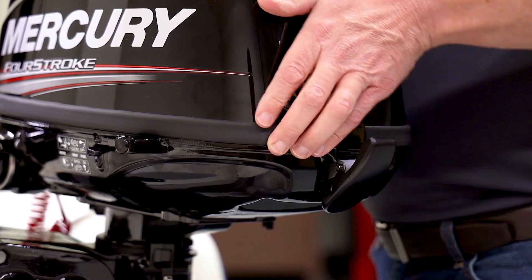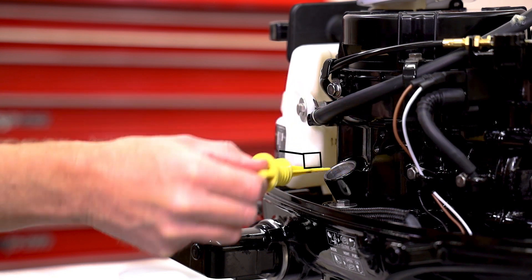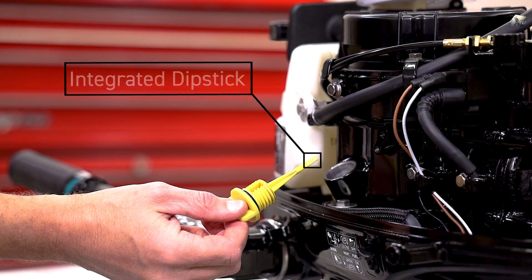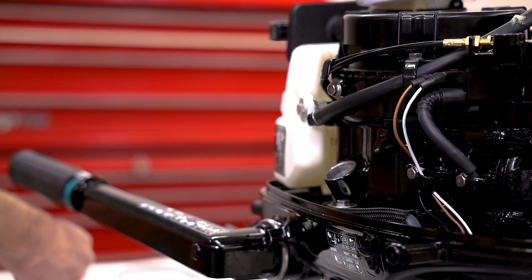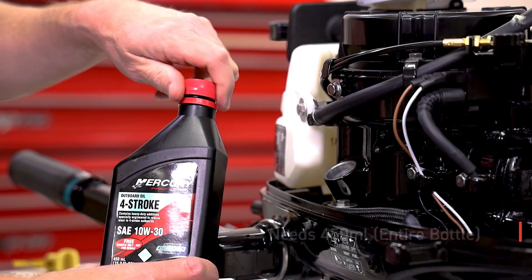Once it's mounted, let's get under the cowl and get it ready for the water. First, remove the yellow oil fill cap with the integrated dipstick. These engines are not shipped with engine oil in them. However, we provide the perfect amount of 10W-30 to pour in.